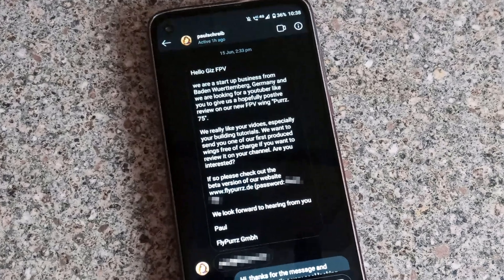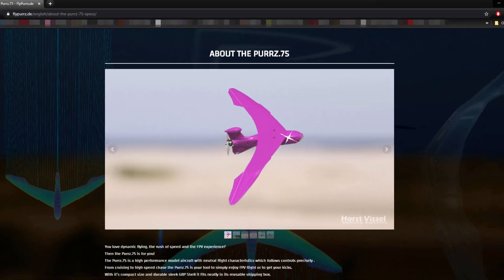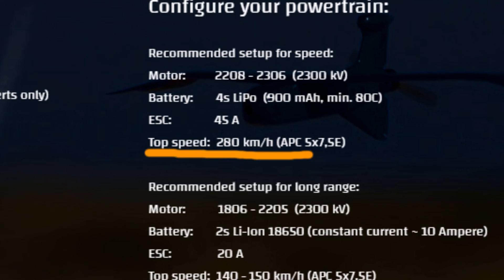A few months ago, I was contacted by a German company called FlyPERS who wanted to know if I'd be interested in reviewing their new aircraft. It was called a PERS-75 and it certainly looked cool and very unique, but it was their impressive claim that it could fly at speeds in excess of 280 kph that really got my interest.